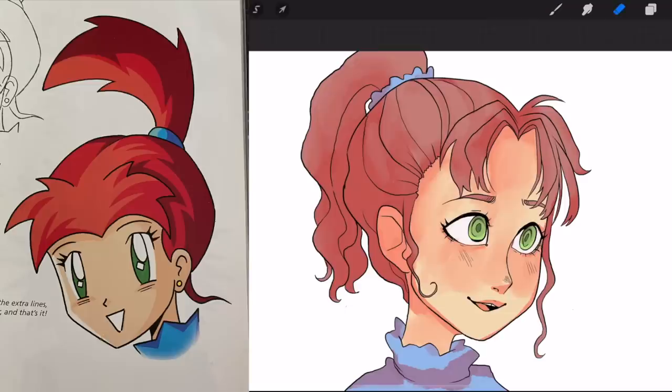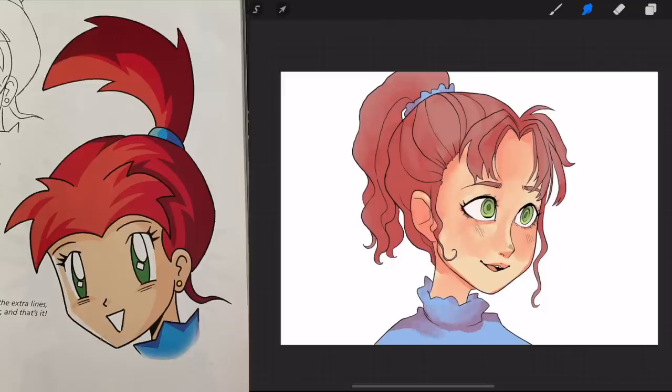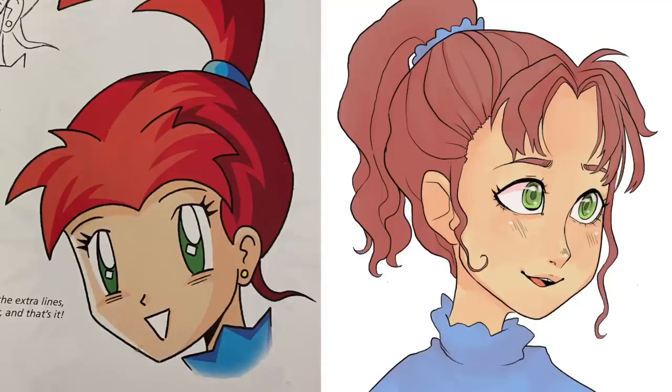I chose this style because I think it was the style I was wanting to draw in as a kid. I wanted to do a sort of more realistic mouth and nose closer to a Naruto style, and then I wanted to have big shoujo anime eyes and relatively detailed hair.